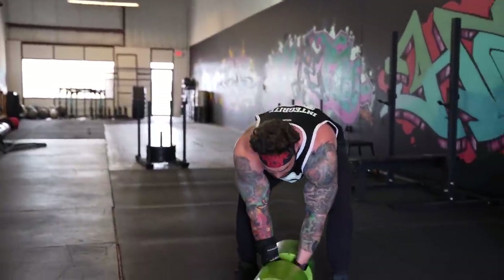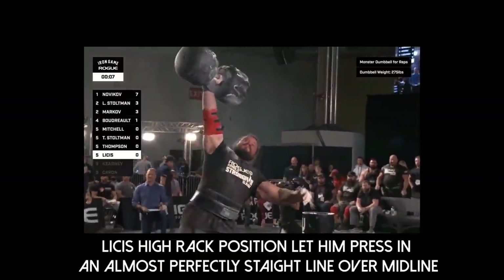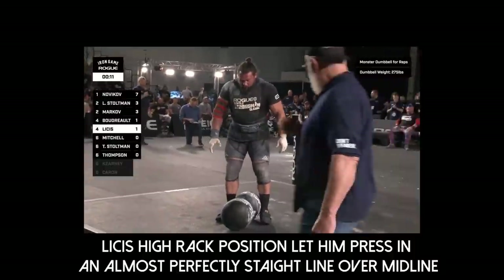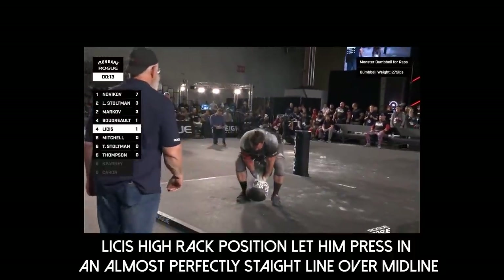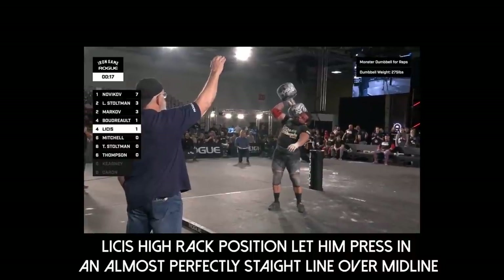Needs to be methodical, focus on one rep at a time, and that's exactly what he'll do. One rep — good for Lises. He's not going to rush between; he's going to make sure of every rep. Second attempt — look how high he gets it seated.